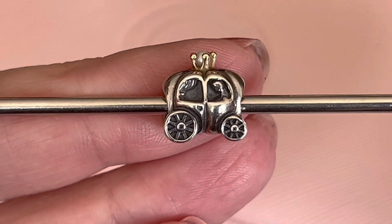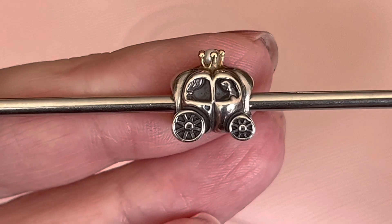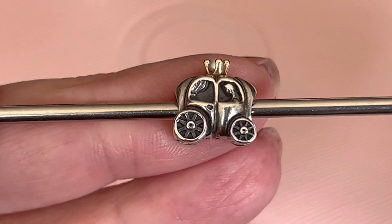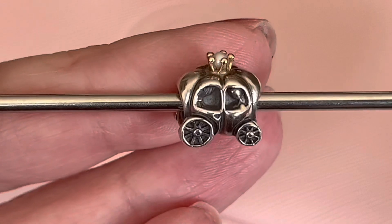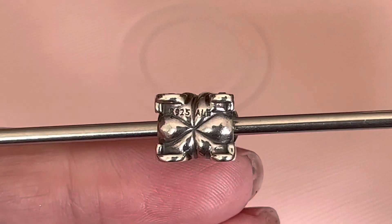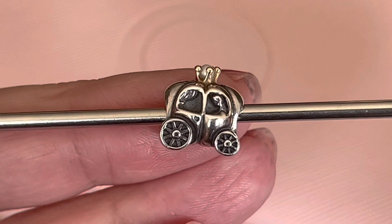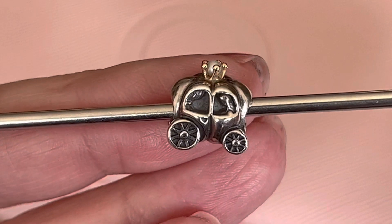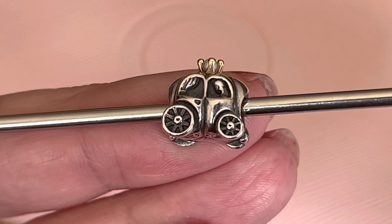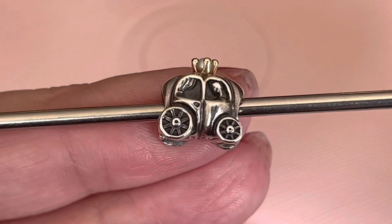The second charm I wanted to share is called the Royal Carriage, and I was inspired by Pandora's newest carriage release for the Disney 100. Here is the hallmark underneath, and you've got the wheels with the spokes. The back wheels are a little bit larger. You can see the curtain detail, the handle, and there is a little bit of the profile of a person in the carriage.